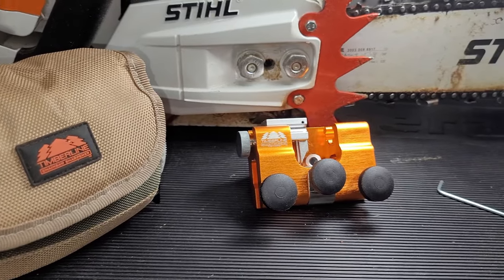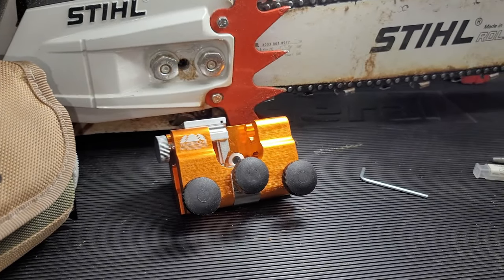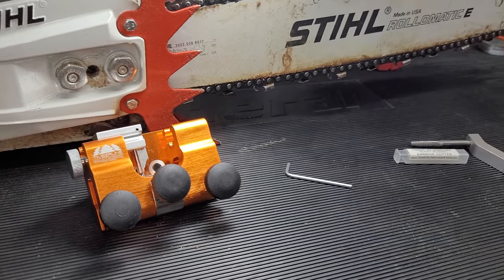Welcome back folks to the Knot Breaker YouTube channel. Today we're taking a look at the Timberline chainsaw sharpener.